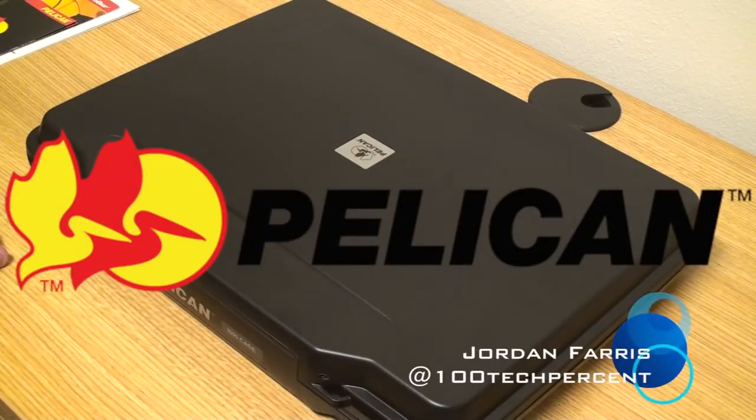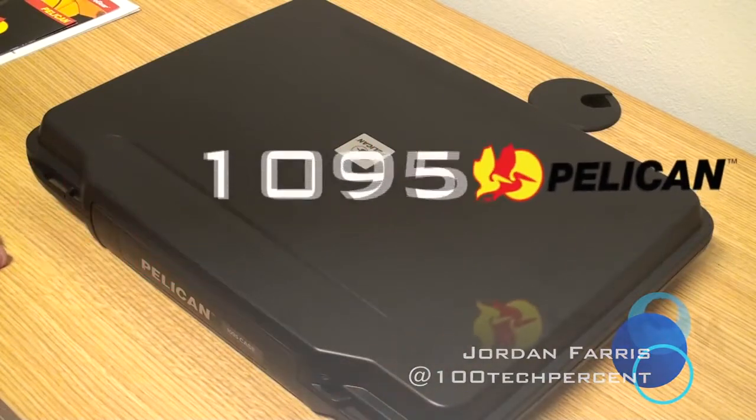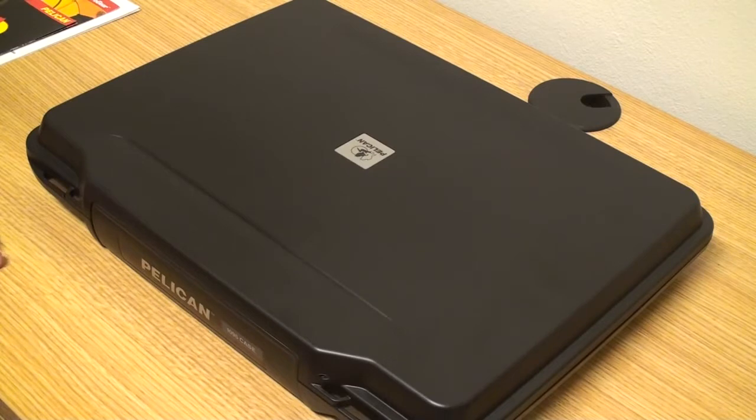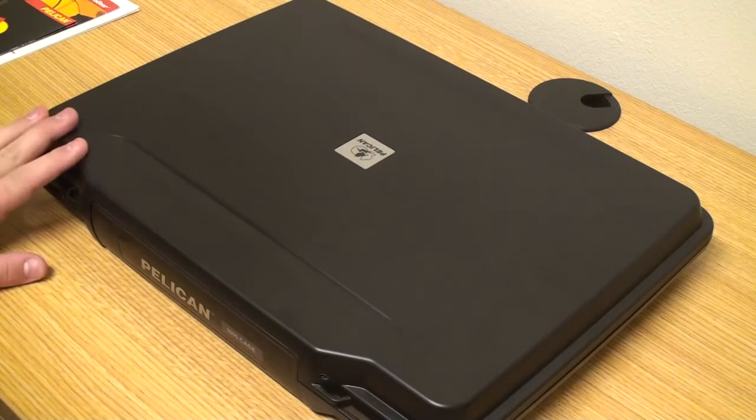Hello guys, this is Jordan Ferris from 100 Tech Percent, and today I have the Pelican 1095 case for 15 to 17 inch laptops. I actually got this case for a new MacBook Pro 15 inch with retina display.